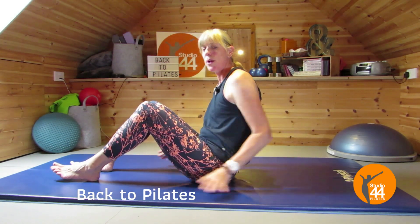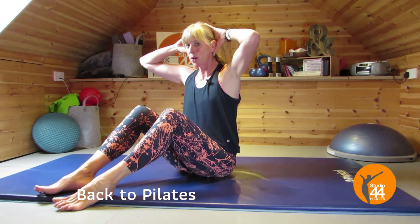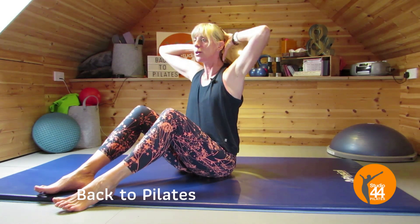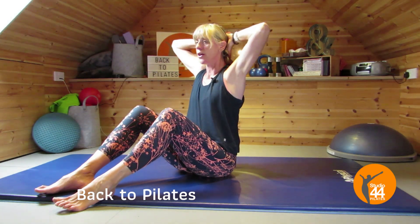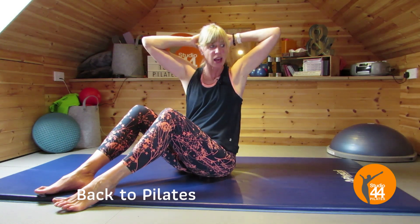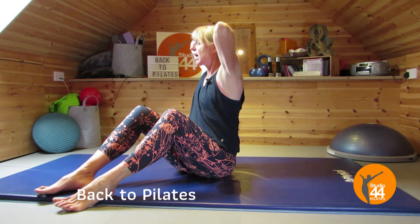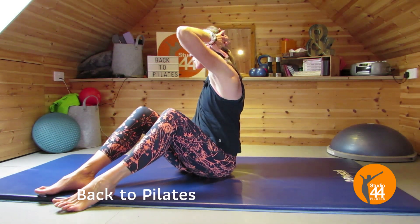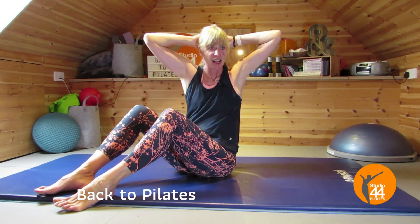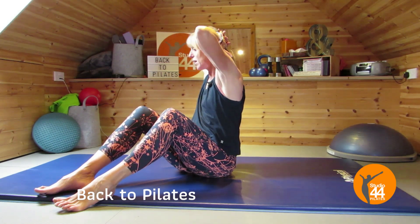From here we're going to take it into a spine twist. Sit up nice and tall, take your hands behind your head, and keep your elbows back. Try not to push your head forward — have your hands interlinked. Breathe in, lengthen through that spine, keep that lengthening as we breathe out and twist. In breath as we come back. Keep looking ahead, breathing out, and back. Lovely.